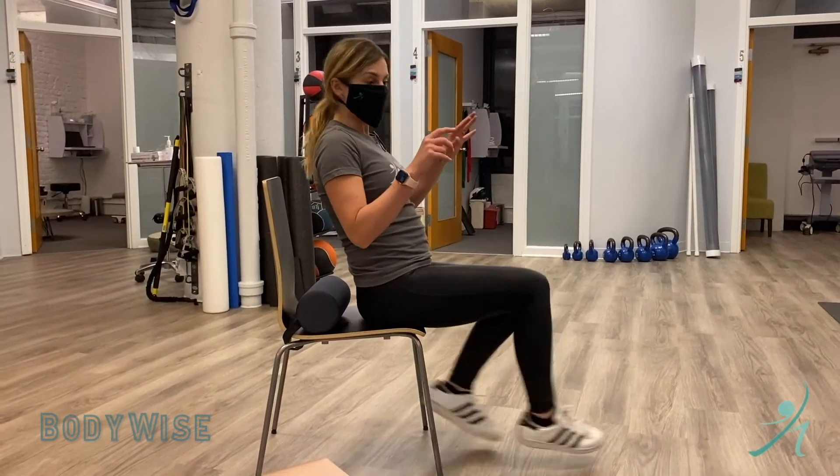You want to switch every few seconds — try it out. Like us, follow us, subscribe, and be body wise.